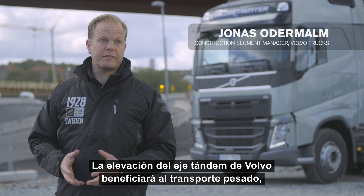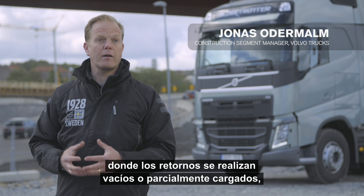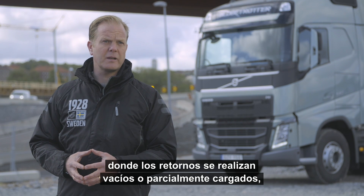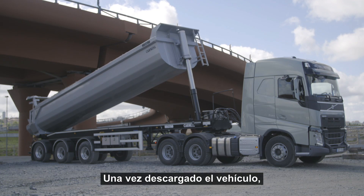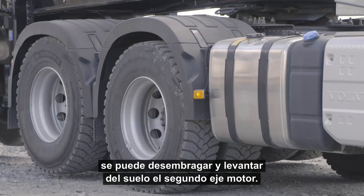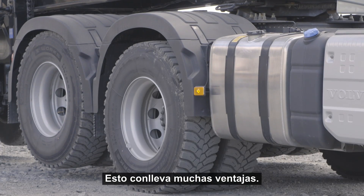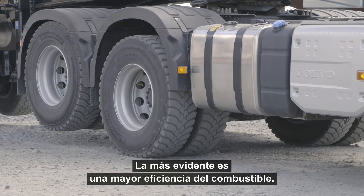Volvo Tandem Axle Lift will benefit heavy transports where the return trips are often empty or partly loaded, such as aggregate or timber transports. Once the vehicle has been unloaded, the second drive axle can be declutched and lifted off the ground. This means a lot of advantages, where the most obvious one is improved fuel efficiency.